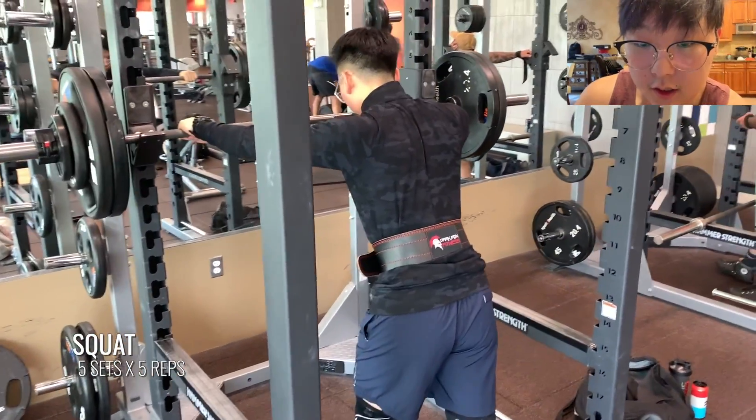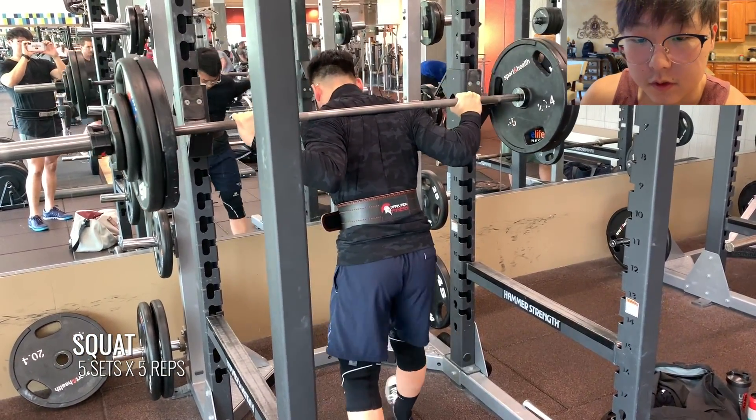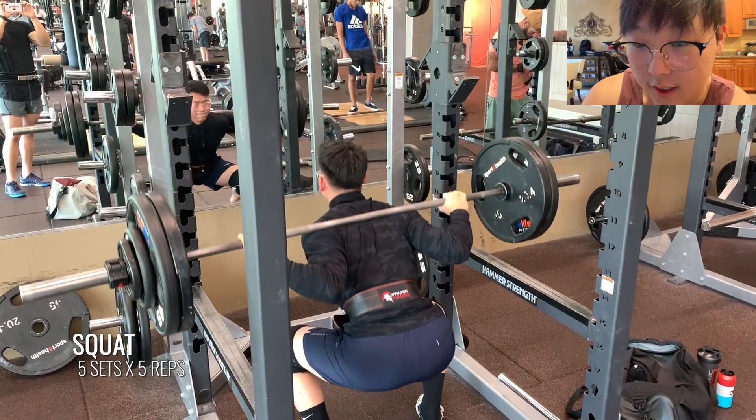So yesterday's leg session went pretty well. I didn't record all of the exercises that we did — I put them through one of my workouts, what I would have done for legs, so we'll talk about it now. The first thing was squats as per usual, and with this I did a 5x5. Here's Will hitting his second set at 255. The bar's moving pretty well for him. His legs have gotten a lot stronger since last year.